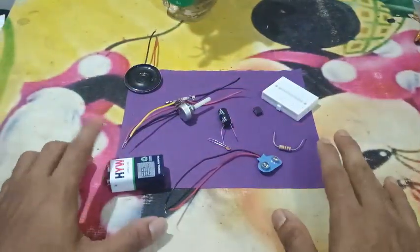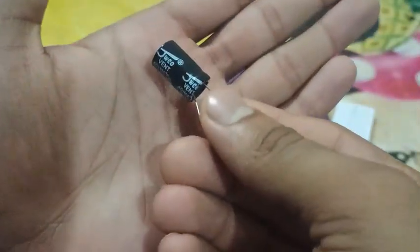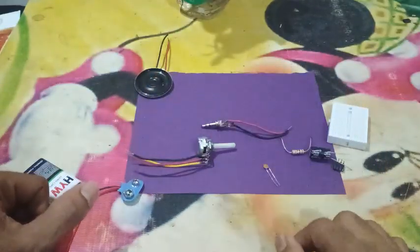For this project, we will need a breadboard, LM386 Audio Amplifier IC, a battery and connector, a 0.1 microfarad capacitor, a 1000 microfarad capacitor, a potentiometer, an audio jack, a small 8 ohm 1 watt speaker, and a 10 ohm resistor.